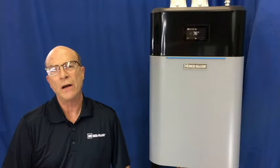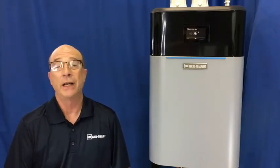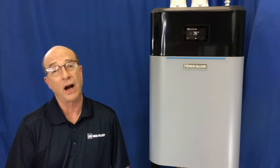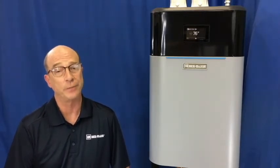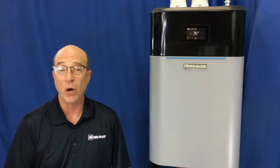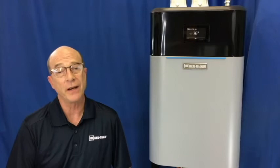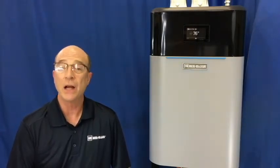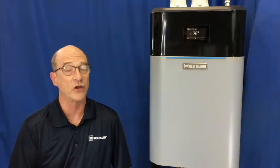Hello and welcome to Weil McLean's series of tech tip videos. I'm Brian and today we will be discussing our Ecotech boilers and the warm weather shutdown feature. I'm sure most of you understand this feature on our boiler, but we still get an occasional question on this particular item. So today we will discuss how to enable and set the warm weather shutdown feature.